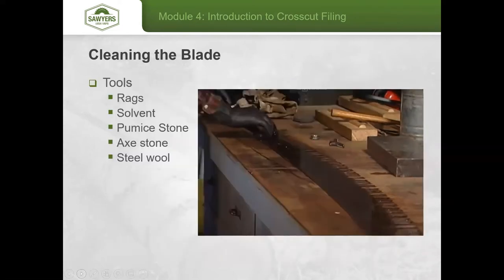The tools you'll want: make sure you have a healthy supply of rags, solvent, and a pumice stone, which removes a lot of the fine rust that can accumulate from regular wear and tear if the blade hasn't been transported well or wasn't oiled. For more rust removal, an axe stone or steel wool works well.